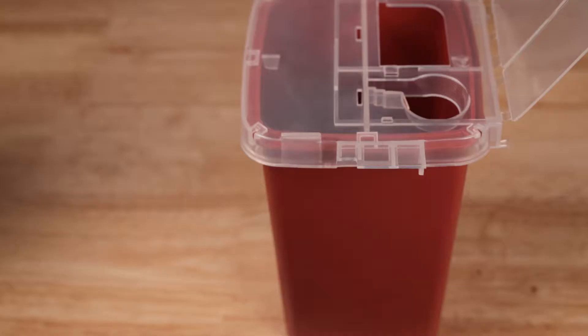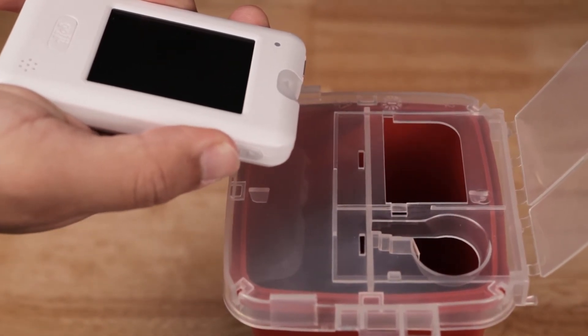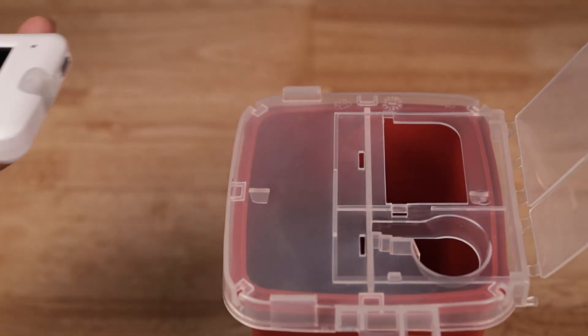After the meter prompts you, remove the used test strip by sliding the eject button on the side of your meter and dispose of it in accordance with your local waste regulations.